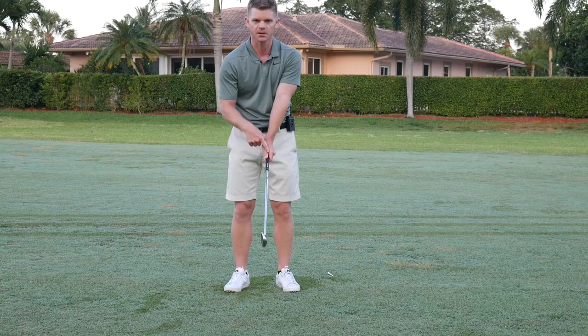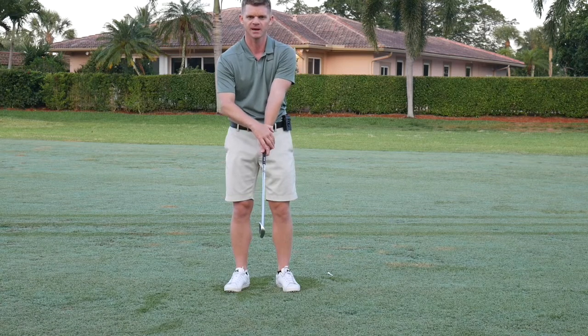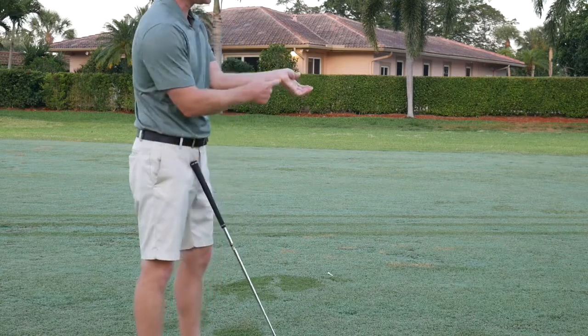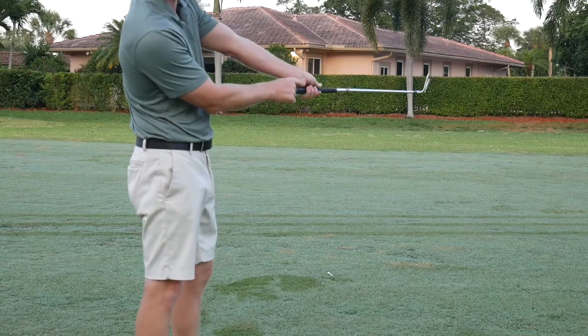There's a crease between my thumb and my hand, and I want that crease pointing up to my right shoulder. I also want to see two or three knuckles on my left hand. That's very important. The part of your hand here — let's call that the pad of your hand — that part goes on top of the grip.